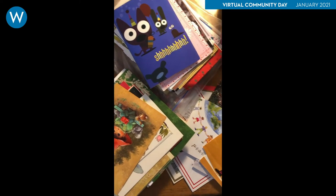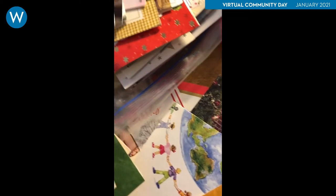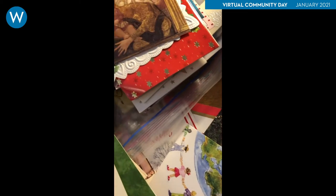Step 1 is to look through your cards and find the ones that you like, and set them aside. Look inside the cards as well, since you can reuse the printed messages and graphics.